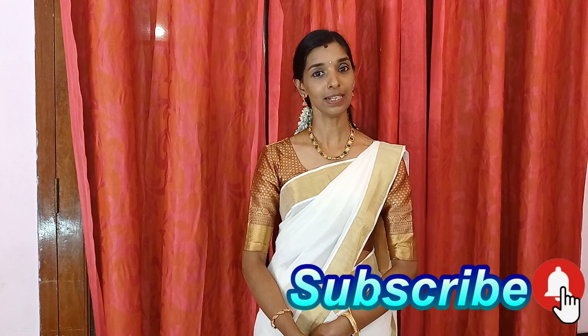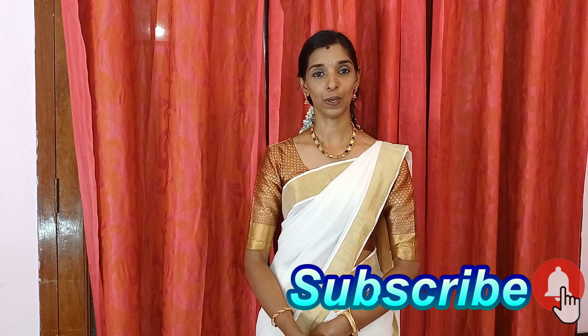If you like this channel, you can subscribe to the channel. If you like this video, you can click the notifications button.